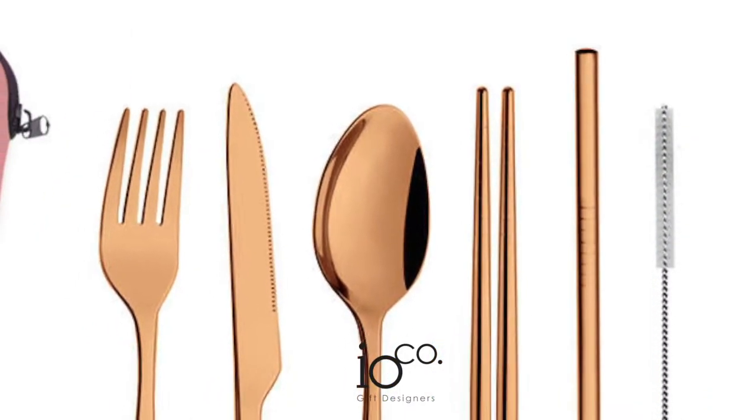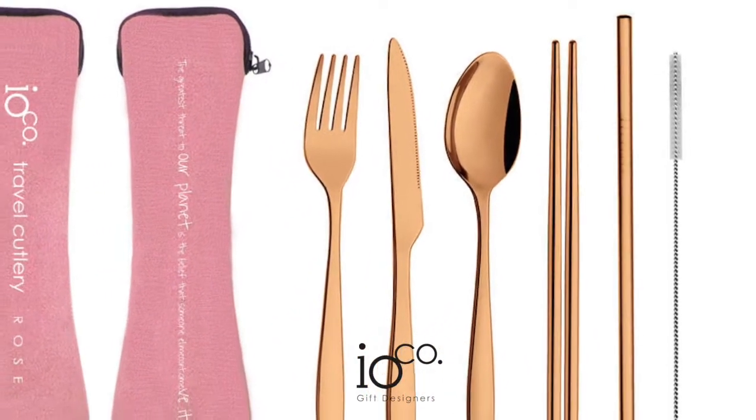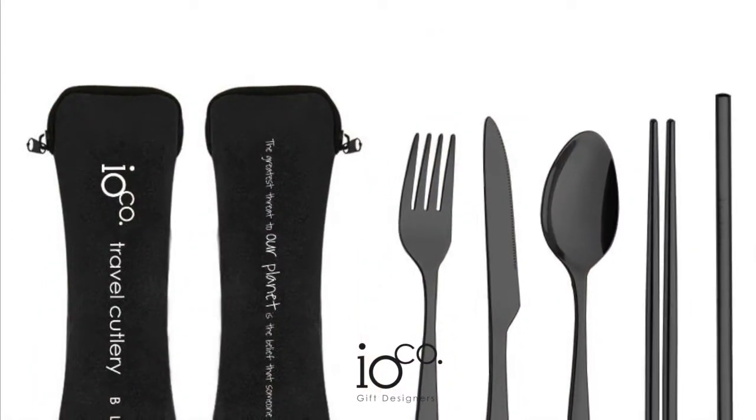Each stainless steel cutlery set includes a knife, fork, spoon, chopsticks, straw and cleaning brush, all dishwasher safe and reusable.